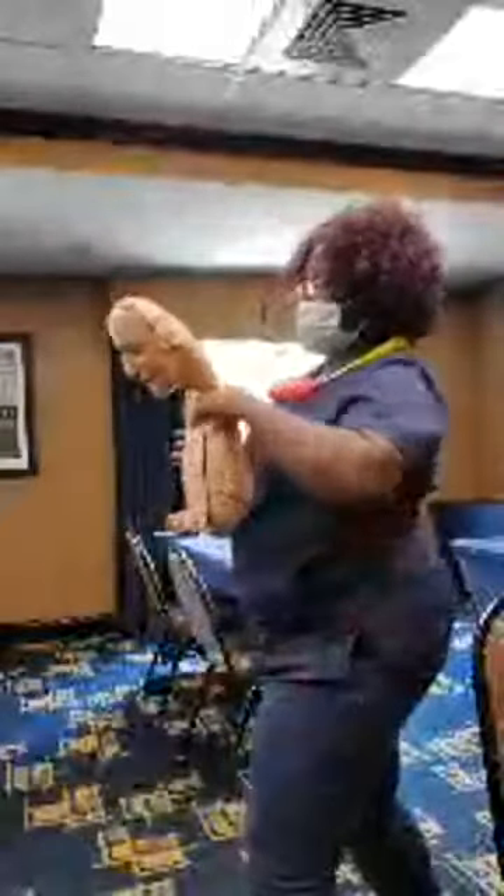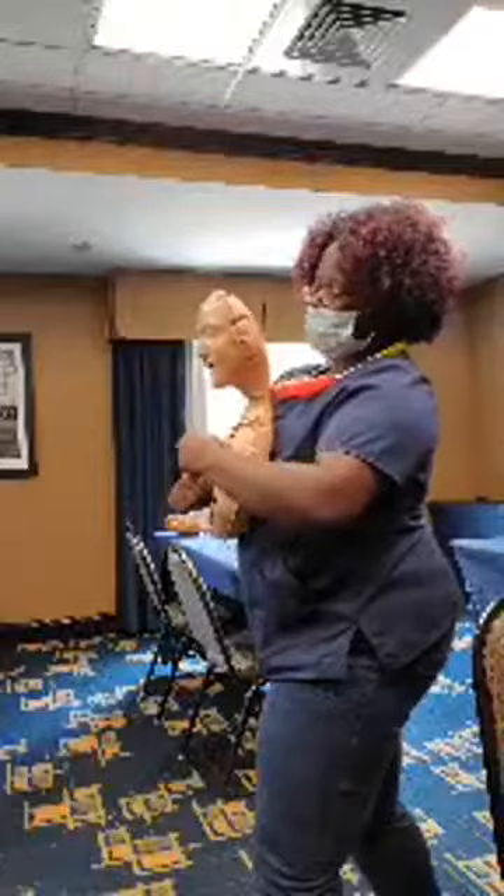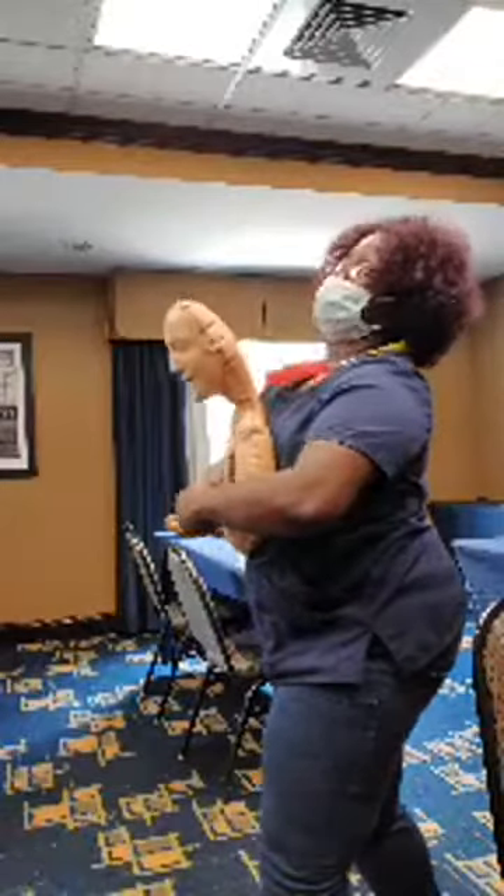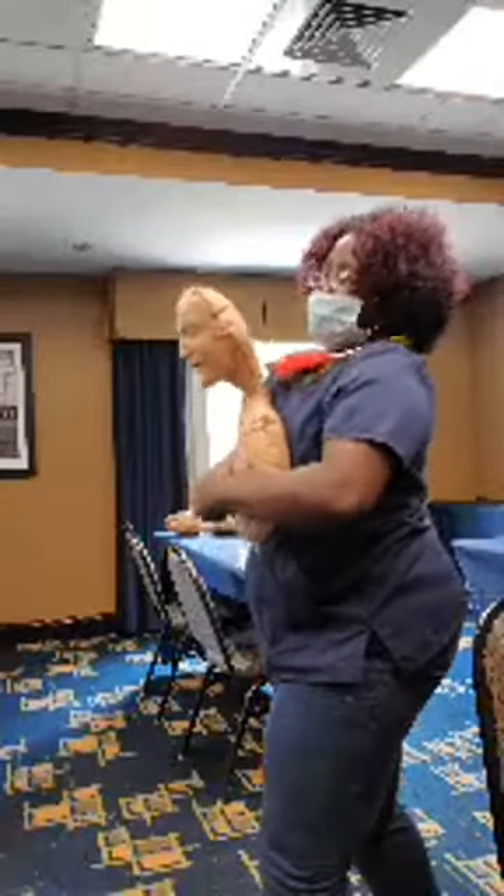Get behind them and place your foot in between theirs. Wrap your arms around them, find the belly button, make a fist, and place your thumb against the belly just above the belly button. Take the other hand and do five abdominal thrusts by pushing in and up.